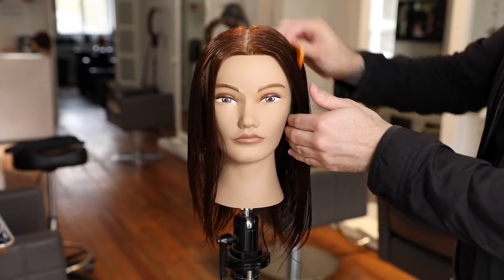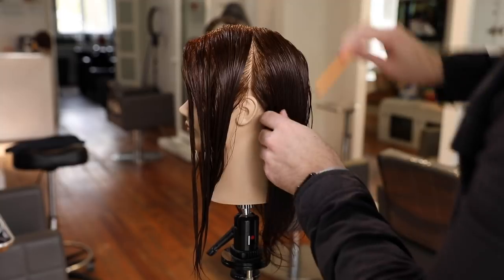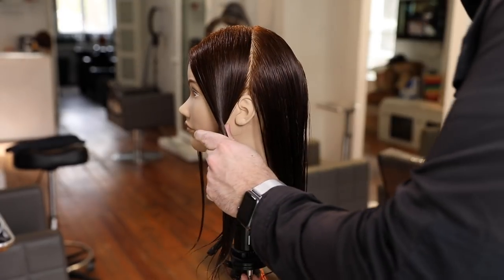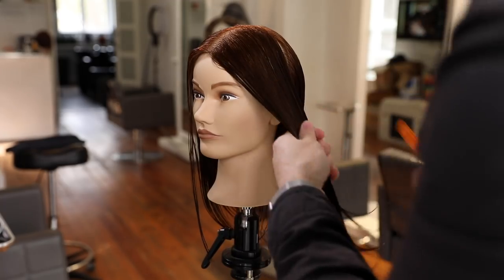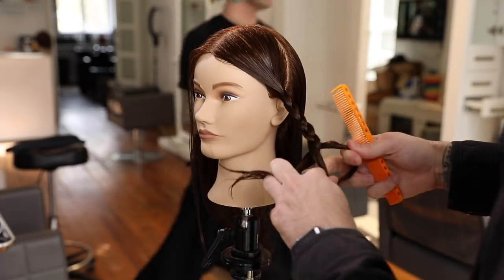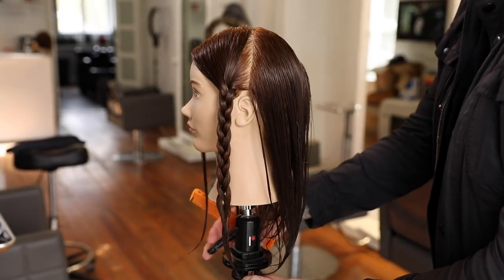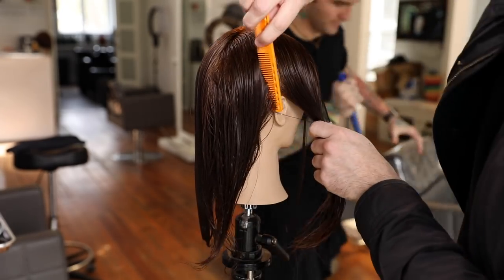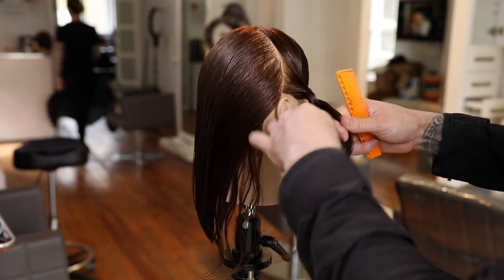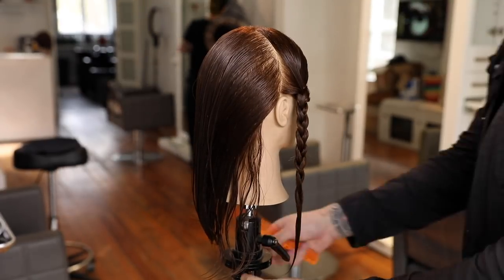I'm going to start my sectioning with a straight back vertical section all the way down center back, separating the left and right sides. Then I split the head in half — from the high point of the head down directly over the ear — separating the front and back, creating four quadrants. For the two front quadrants, I'll do a braid to keep hair out of the face and give me a focal point of where the hair will fall as I cut the back.